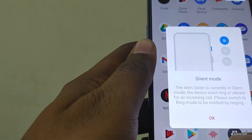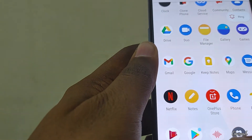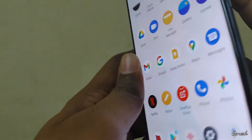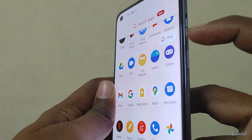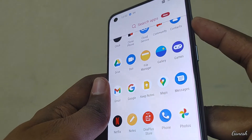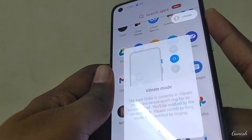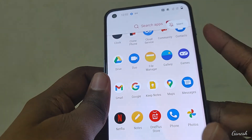There is a silent mode button on the side. This is the alert slider: ring mode, vibrate mode, and silent mode — easy setup.